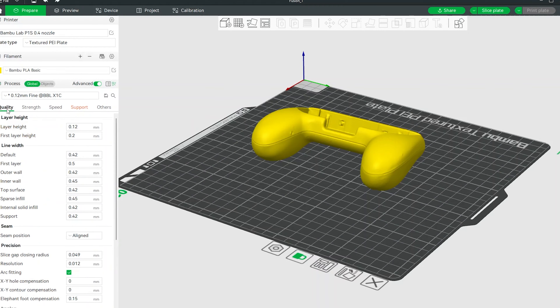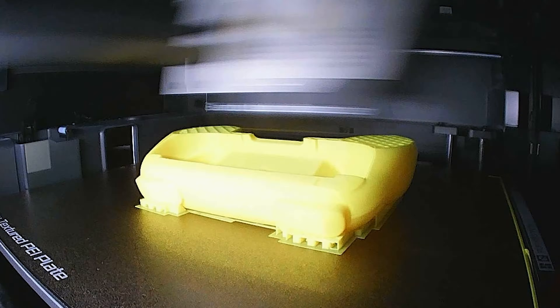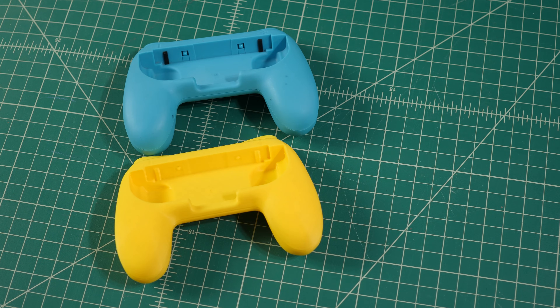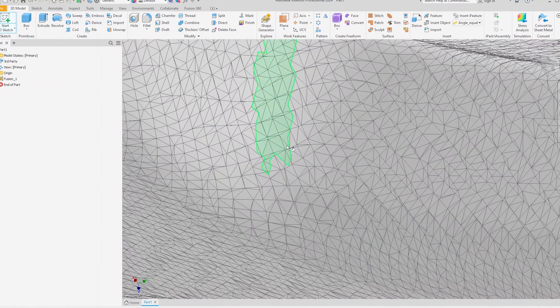That leads me to the final point: how you plan to use your scans. If you intend to 3D print them directly or use them in mesh modeling software, they should work well after just a little cleanup. But I come from an engineering background and tend to use my tech for that purpose — for example, scanning an object to bring into CAD for a design. That's tricky, because you're just getting a mesh model, which has limited use in CAD. It will work as a reference or for minor modifications, but it's not the same as a parametric model created from scratch in CAD.